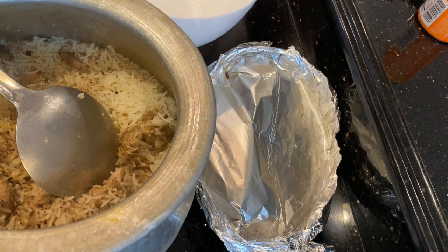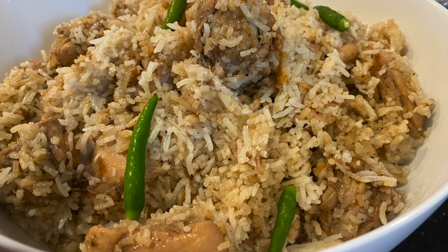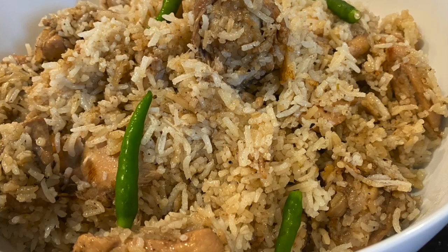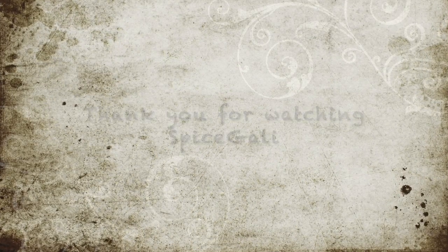This is the very popular Dhaka biryani called Tehri, and kids love it. You can add some green chilies and enjoy. Thank you so much for watching Curries by Spice Kali, and thank you for trying our recipes.